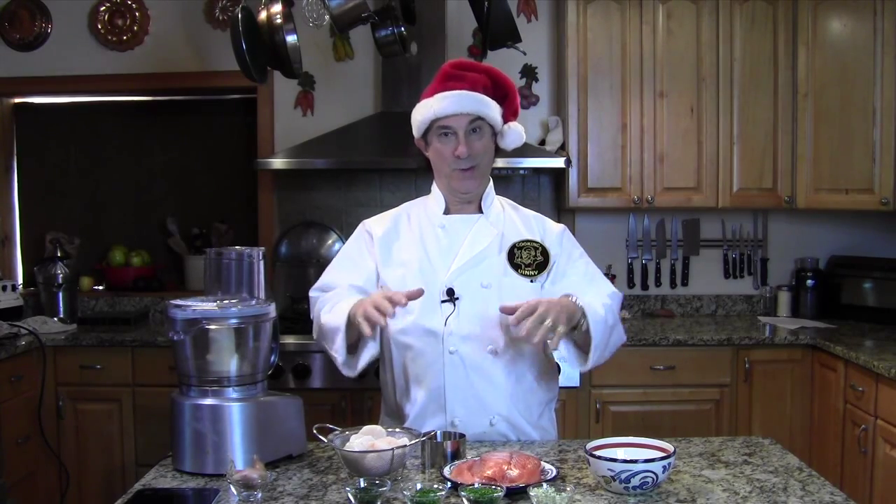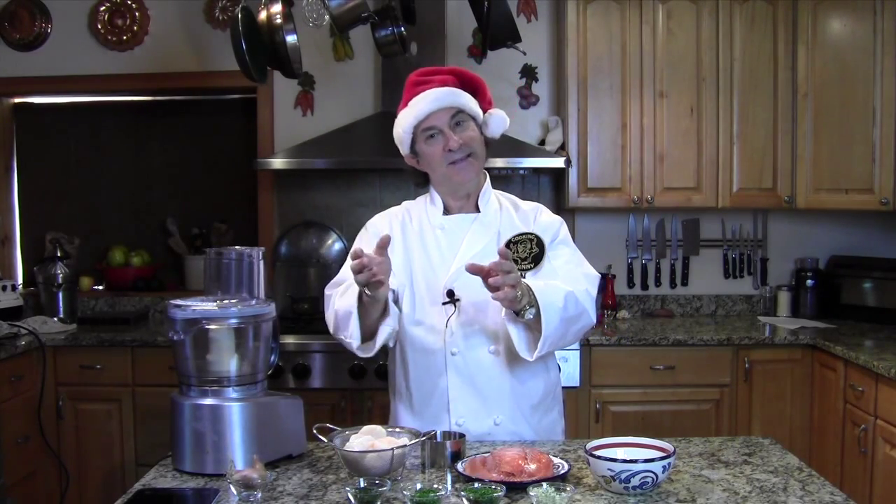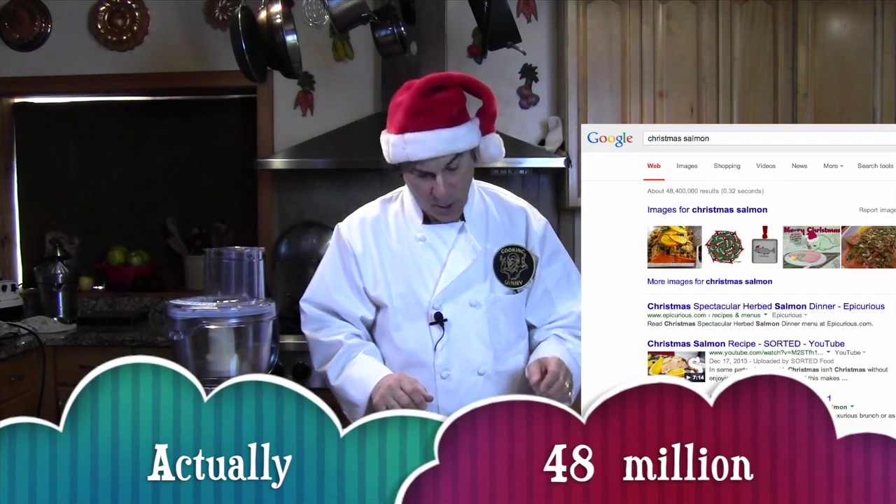Merry Christmas 2013! You're not gonna see this on Christmas Day because I'm just now getting ready to do it, and it is Christmas Day. Now we're starting off with some salmon. Salmon's not traditionally a Christmas dish, but this is gonna be an appetizer. In certain cultures and countries, salmon is probably what they serve at Christmas — go to Google and look it up.